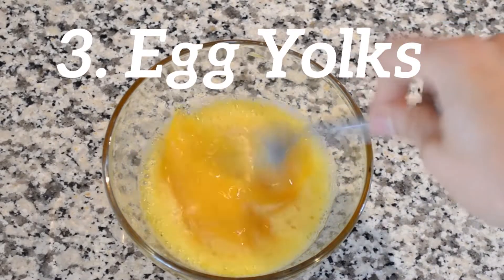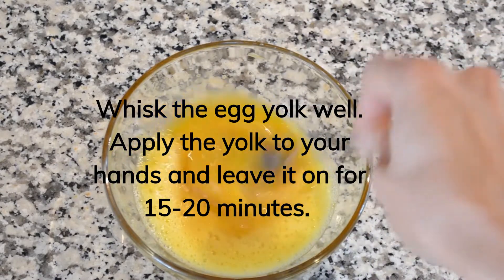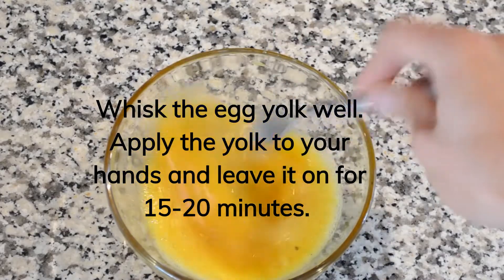Egg Yolks. Whisk the egg yolk well. Apply the yolk to your hands and leave it on for 15 to 20 minutes. Rinse with mild soap and water to eliminate the foul egg odor.